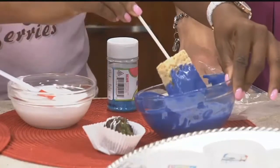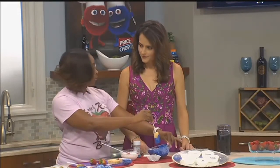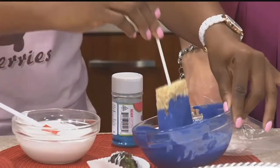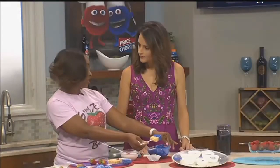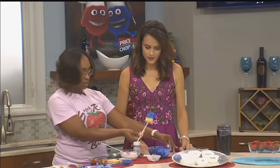Is there a common mistake people make when they try this for the first time? Overcooking the chocolate — chocolate is very delicate. The chocolate melts are easier because they're not 100% cocoa; they're more of a candy melt. But with candy melts as well as milk chocolate, semi-sweet chocolate, and white chocolate, it will burn quickly. Chocolate is very sensitive and delicate.